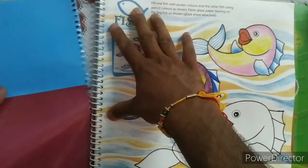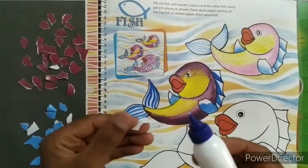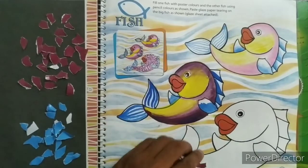Tear this glazed paper and cut out these small pieces. Firstly, apply the glue on the purple paper and paste it.